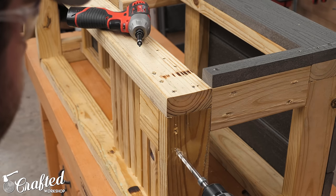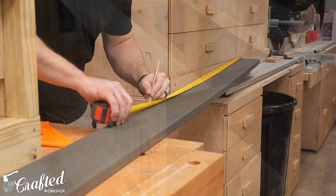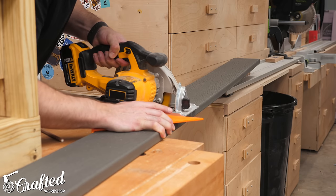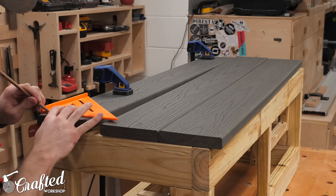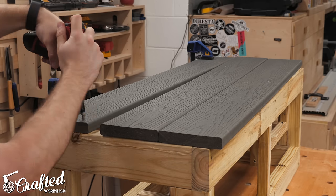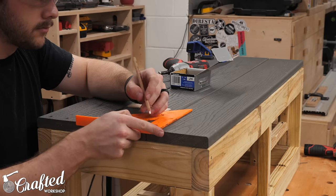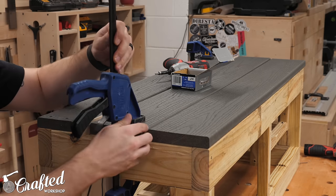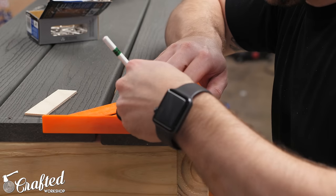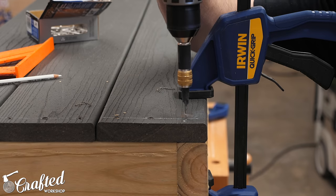I probably should have done this before adding the outer boards. Now, speaking of those outer boards, next it was time to start installing those. I used Trex for this build, which is a composite decking material that comes in a bunch of different colors and sizes. I picked up 6 boards at 8 feet long each, and made sure to get boards with no groove on the edges. Trex is not cheap — these boards were about $13 each — so you could save some money by using pressure-treated 1x6s or cedar fence pickets instead. The first boards to add were the three top boards, which are flush with the edges and ends of the frame, spaced about an eighth of an inch apart. I pre-drilled and added three screws on each end of each board, and made sure to measure out the location of each screw so that they all lined up and looked good in the final piece.